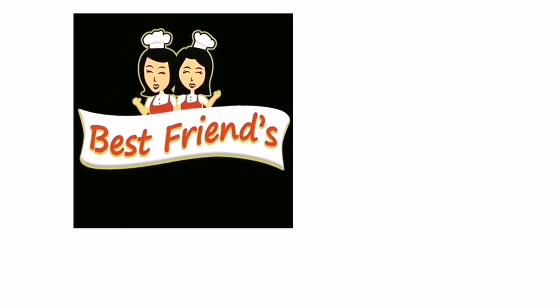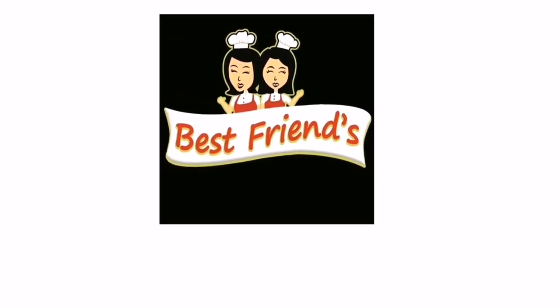Hi guys! Welcome to Best One's Kitchen! If you are new to our channel, please subscribe so you will get updated for our future videos.